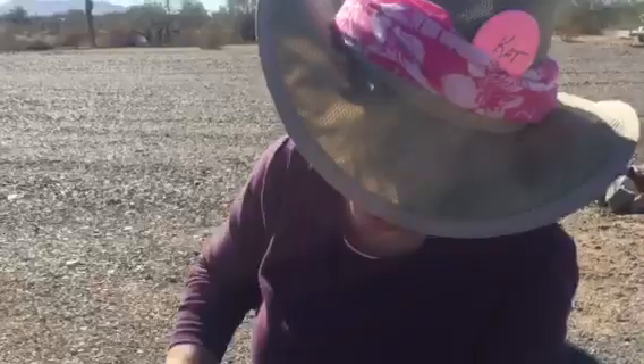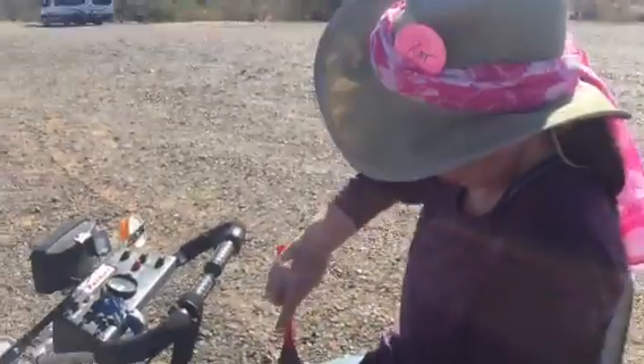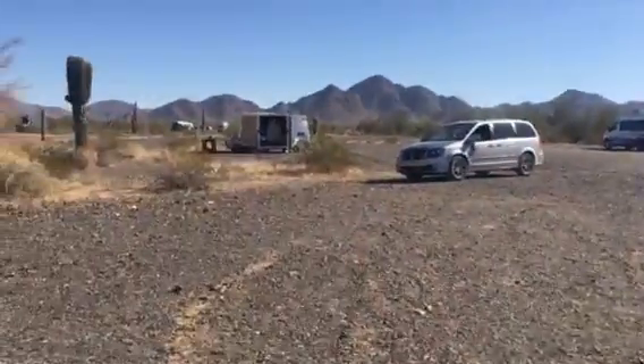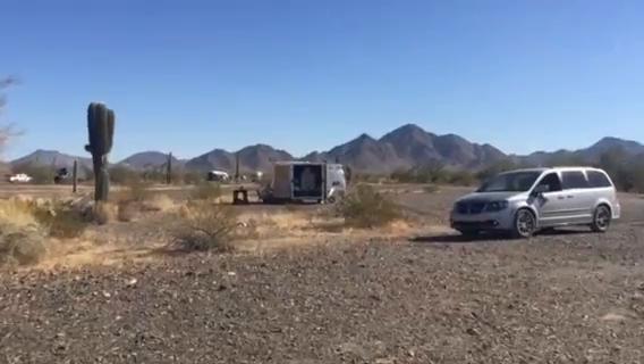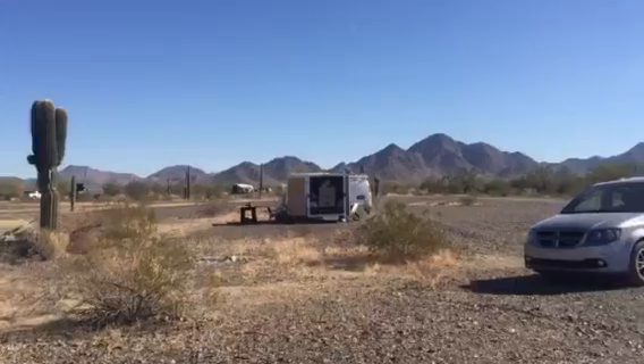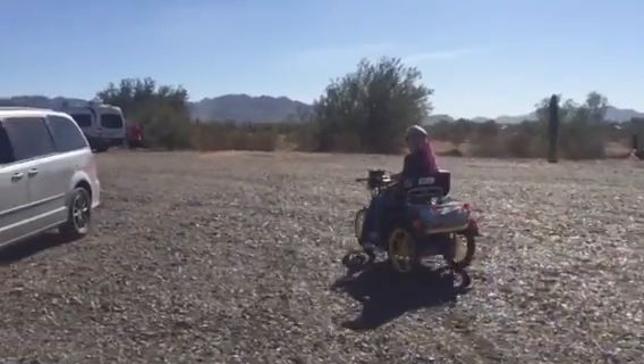The solar oven belongs to Swanky. We're going right over to Swanky's little rig and we're going to put that in the solar oven. Let's go - here she goes. Is that not cool?